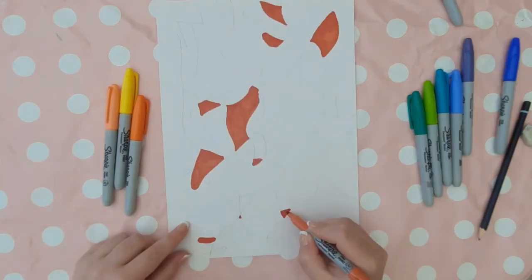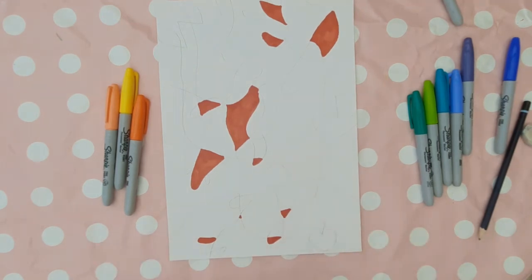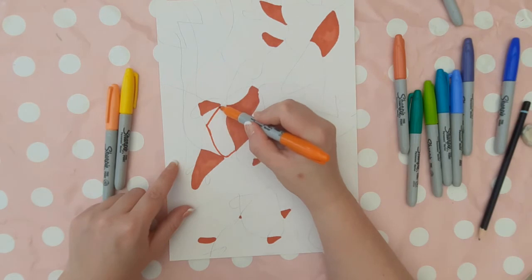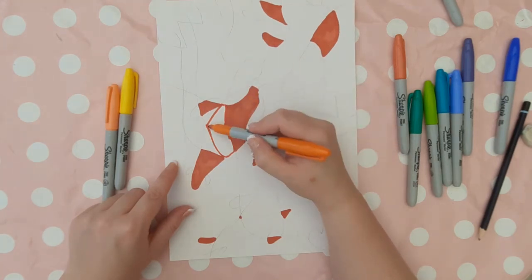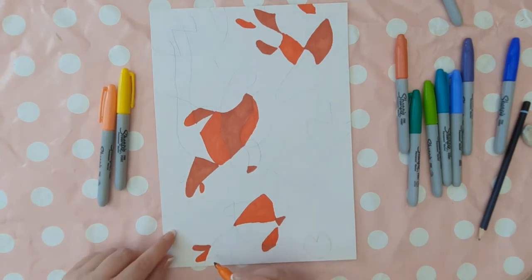I find it best to go around with one shade of orange first in each fish shape, then go around with the next shade and so on, rather than colouring one fish in all the different shades and then moving on to the next fish. Koi fish are traditionally orange, a reddish colour and white, but we're going to stick to orange, reddish colour, and yellow for this.